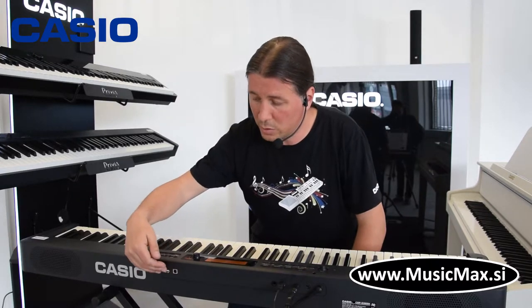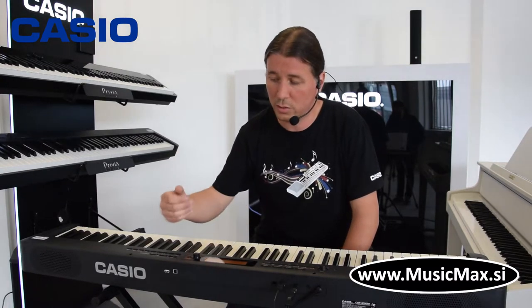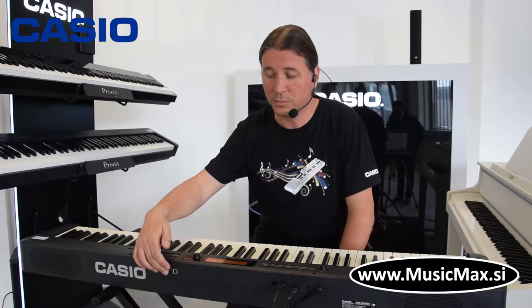Klavijatura ima i USB MIDI, koji služi za spojiti klavijaturu na kompjuter, koju se može upotrebljavati kao master keyboard. A ujedno, za najnoviju aplikaciju Chordana Play for Piano, koja je kompatibilna i sa Macom i sa Androidom.